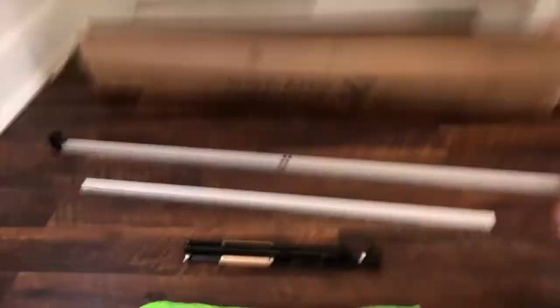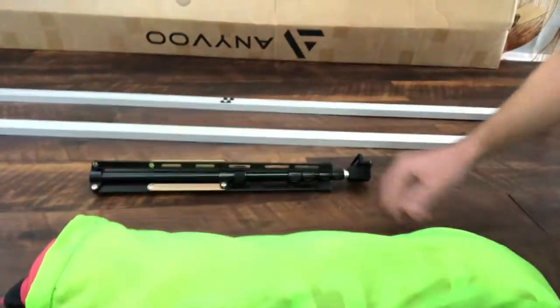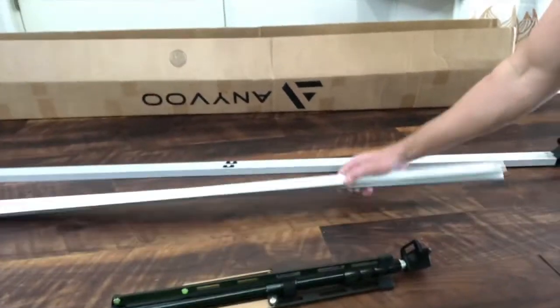So I've got all the parts right down here on the floor. It's pretty simple. We've got the backdrop itself that came in a bag, we've got the stand, and we've got two pieces to put together for the frame.